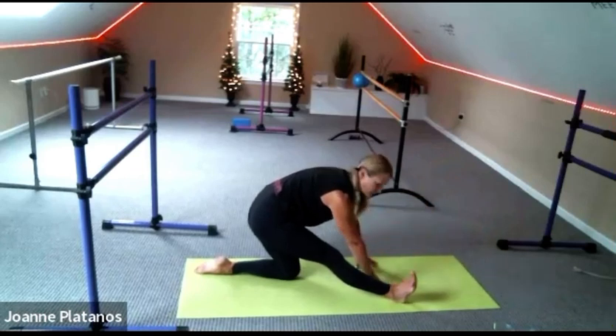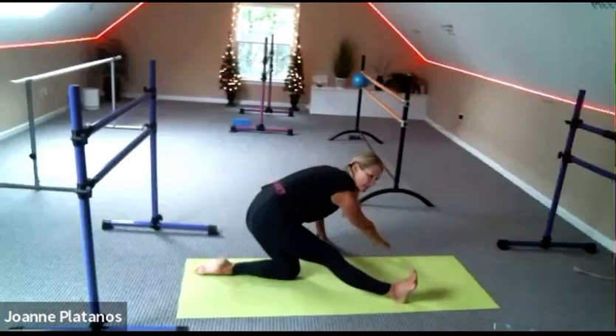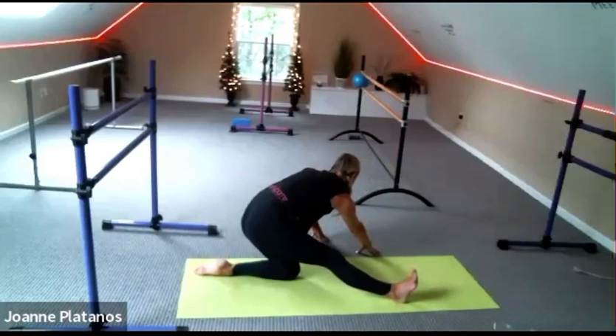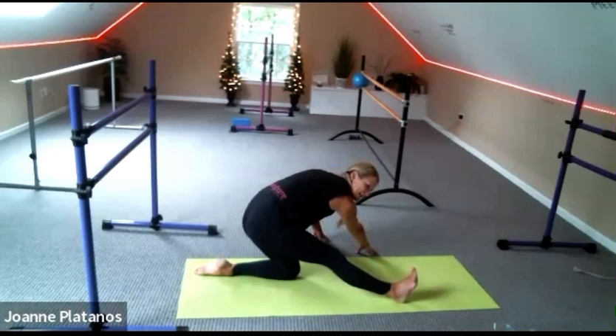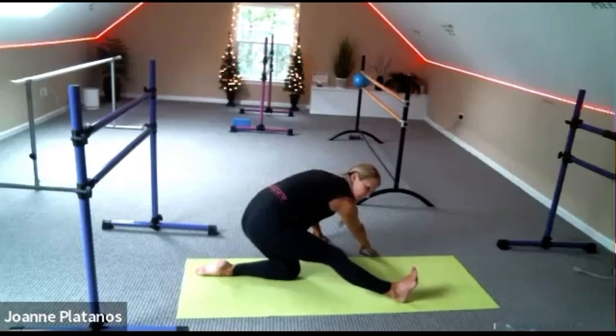Come up to the ceiling. And then walk your hands to the right corner. Really use your fingers to feel like you're dragging the right corner of the mat or the room towards you — getting that nice hamstring stretch here. Beautiful.